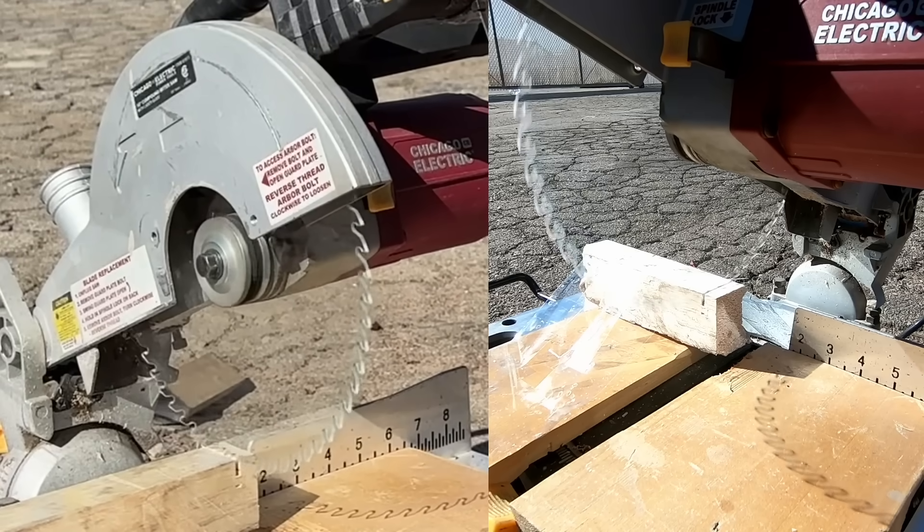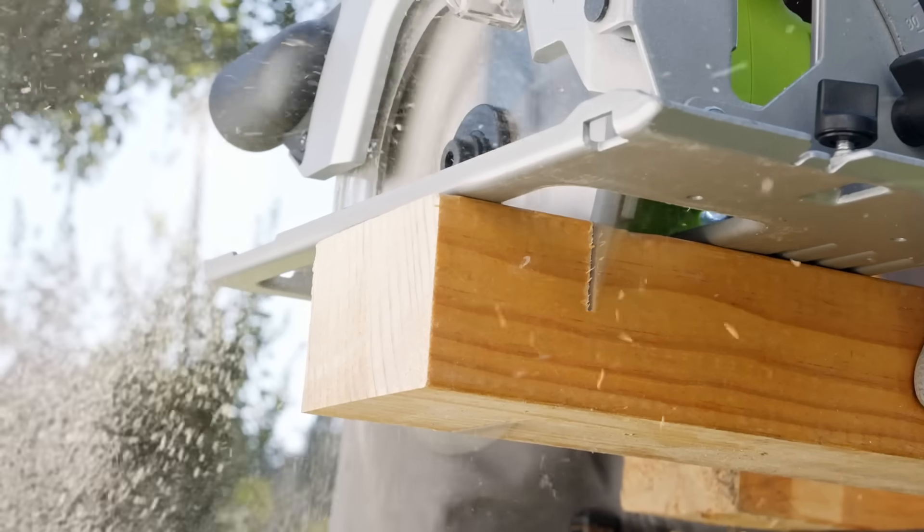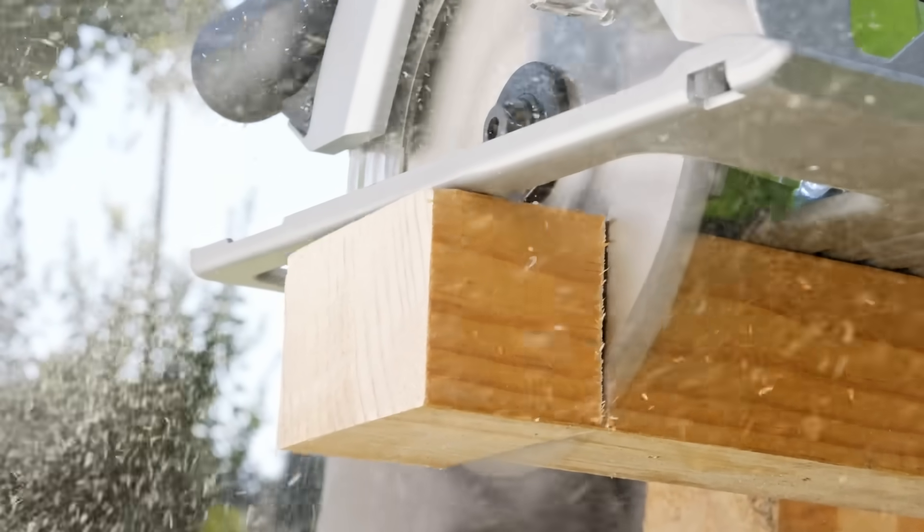These saw blades are completely see-through. I made them using glass, bulletproof polycarbonate, and even plastic wrap. Today I'm going to test if they can cut wood better than a normal metal blade.